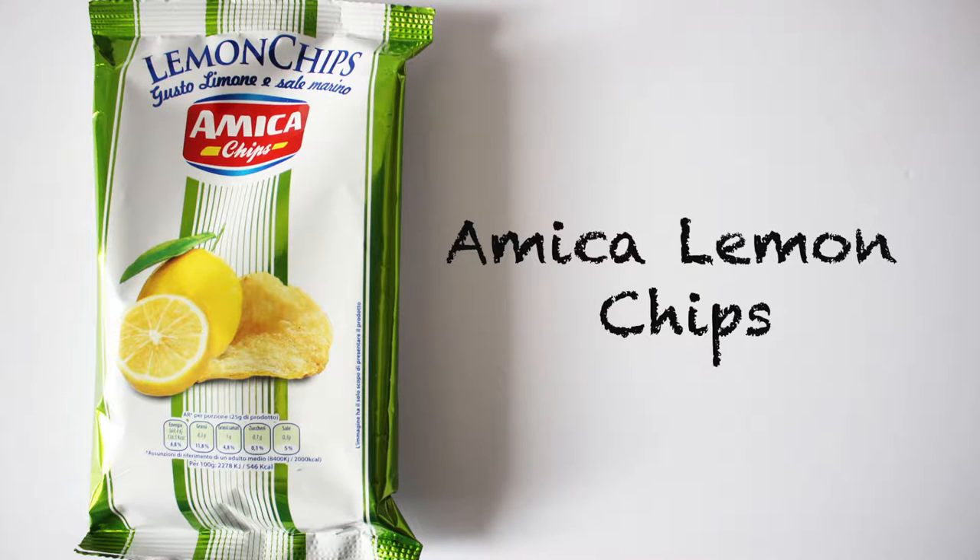So the first one we have is the Emica lemon chips. Italians use lemons in a lot of their things, including desserts, liquors, drinks, as well as main dishes, and somehow they've managed to incorporate lemons into potato chips. I saw it and I was like, what do lemon chips taste like? This is kind of more on the snack-sized side of things, but it says lemon chips, and there's some Italian on it, and little nutritional facts on the bottom. It kind of just smells like chips, but there's a hint of lemon in there, like a zest.